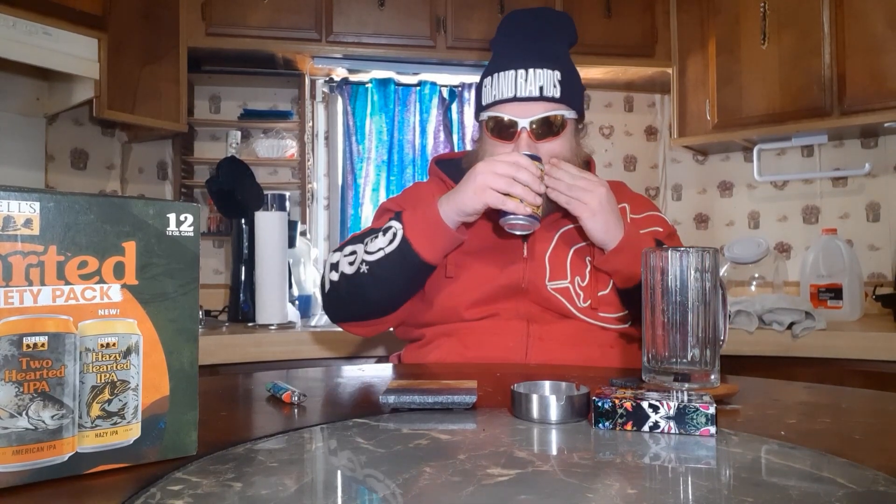These sunglasses are extremely uncomfortable. The can is cracked open — let's get a whiff of the aroma. Can't really smell much of anything; I just kind of smell the dish soap I used to clean out this mug. Whatever, let's give her a pour.